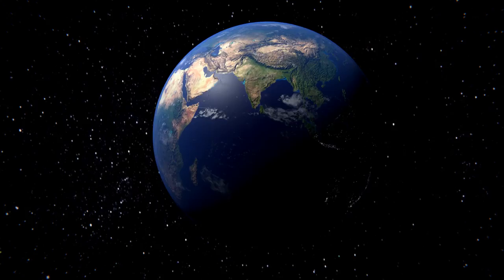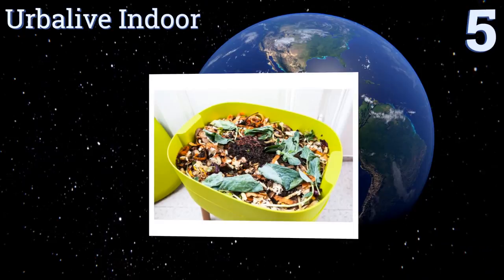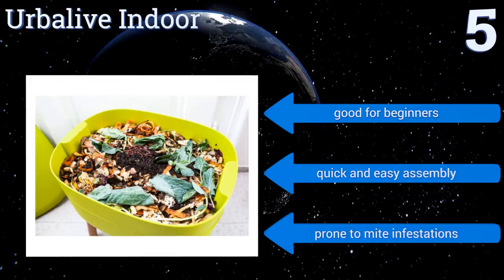Halfway up our list at number 5, if you want a sleek modern-looking composter that won't stick out in your kitchen, then the Herbal Hive Indoor looks more like a small storage bin than a trash can. It's perfect for city dwellers or anyone who can't have an outdoor unit due to temperature fluctuations. This one's good for beginners and offers a quick and easy assembly, but it is prone to mite infestations.